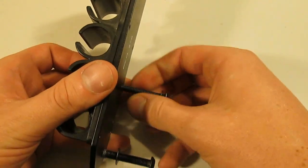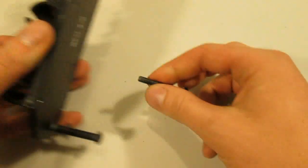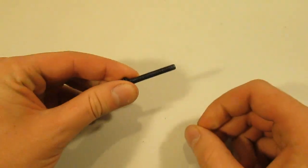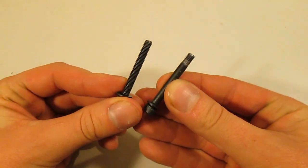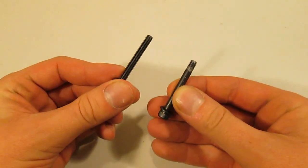Also, if you're installing an accessory that replaces a front trigger plate pin, check to make sure the new part is the proper diameter. If it's undersized, either find a suitable replacement or avoid that accessory altogether.